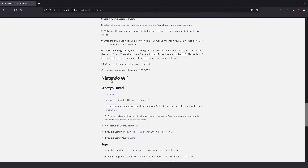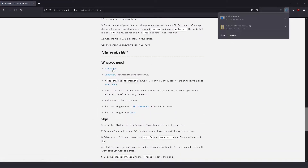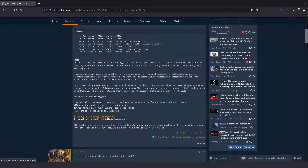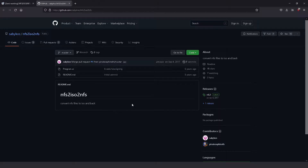And if you have Wii games, please download NFS2ISO2NFS. I'll touch a bit more about the Wii backups later on in this guide.